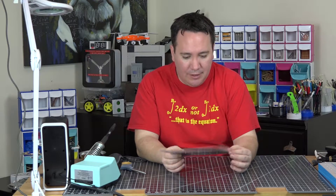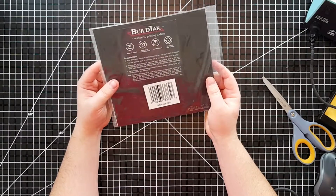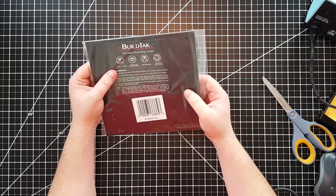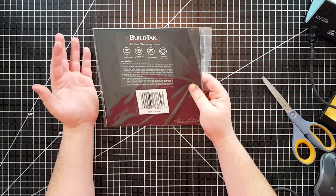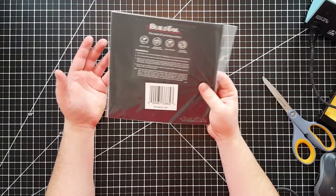Just looking at the packaging, nothing special. On the top it says easy to install, optimal 3D printing surface, heat resistant, durable, and long lasting. I hope so — I paid 30 bucks, right?